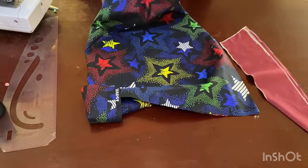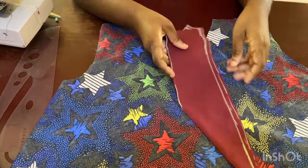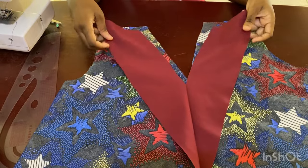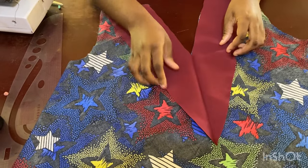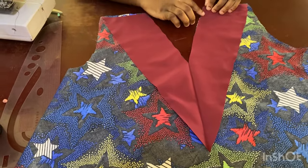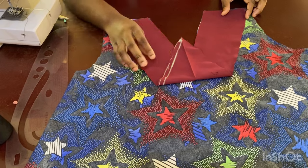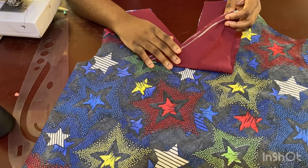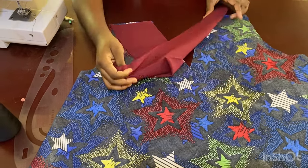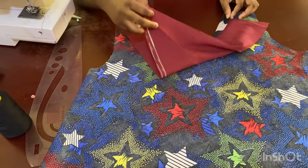Open the fabric to the wrong side, and open up the wrong side of the overlay piece too. Place them on top of each other — wrong side facing up for one, right side facing down for the other — and sew the V all the way up and down. Make sure the wrong side of the overlay is facing up and the right side of the body fabric is underneath, because once you're done you'll flip it inside out.